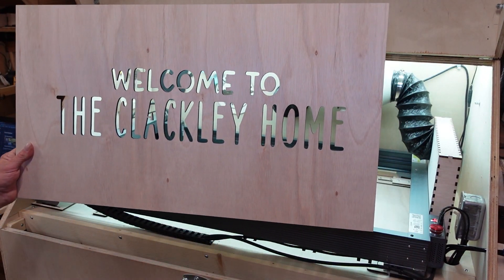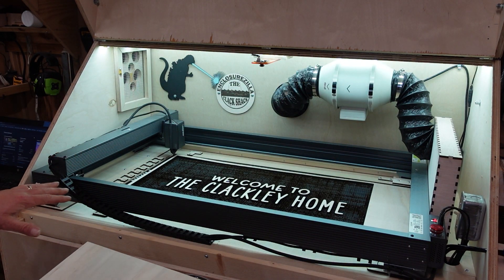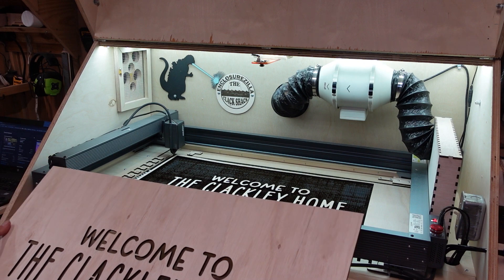And there we go — clean drop guys. I did break down and have to clean the Acer the other day, but it is definitely cutting like a champ now.